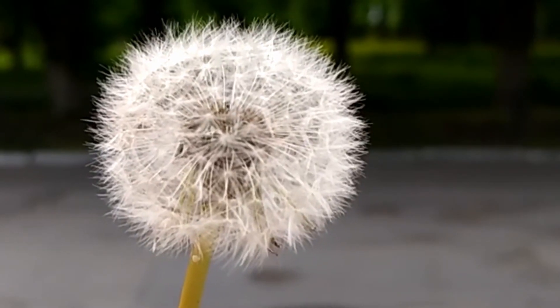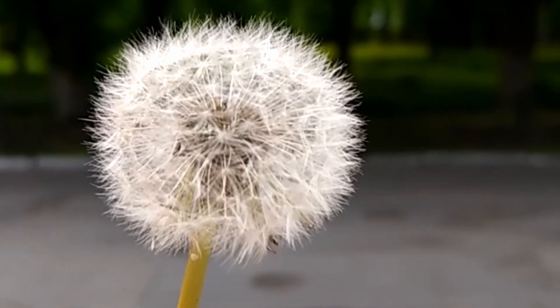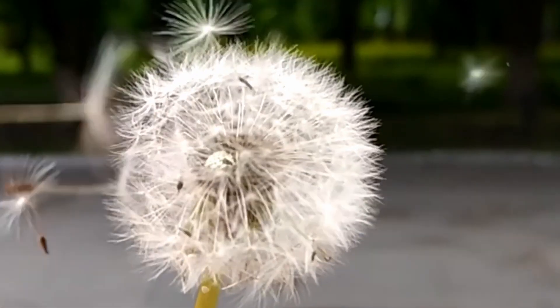Identifying dandelions at the seed stage is relatively easy, as the fluffy white seed heads are a common sight. When the seed heads are mature, they easily detach from the stem and float away in the wind.